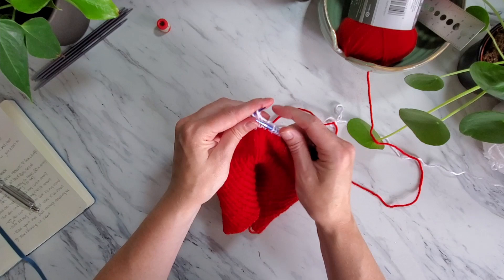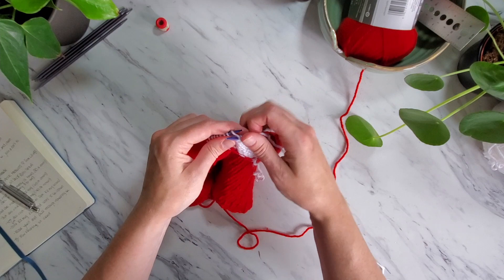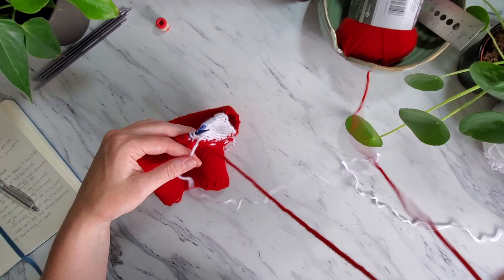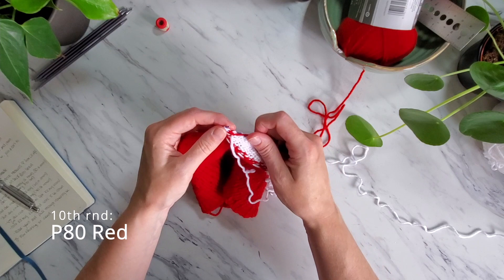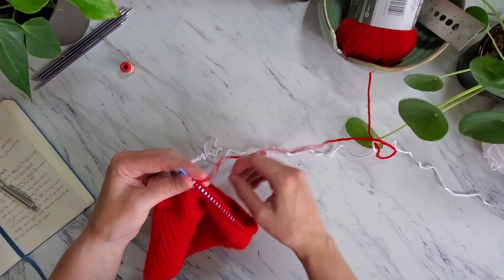The 10th row is a purl row and we will continue to decrease the amount of white stitches by 2. So this row you will purl 12 white and then purl 80 red. Continue working in the pattern, decreasing the amount of white stitches worked by 2 each row and increasing the red stitches by 2.